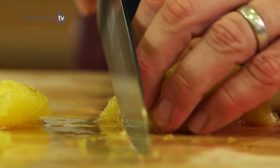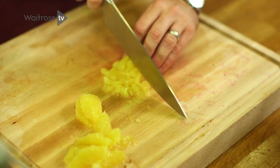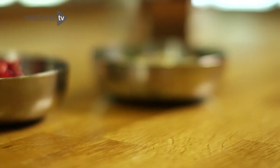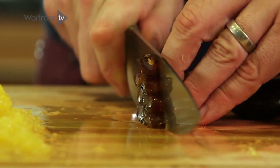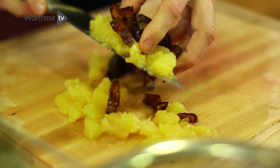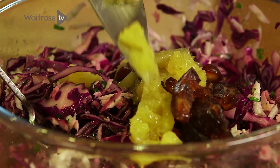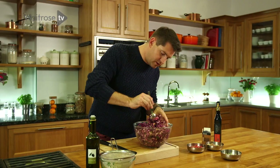Take the orange segments and just cut them up into roughly one centimetre pieces. And next up, some medjool dates, just for a bit of that lovely toffee sweetness you get from these. Again, roughly the same size as the orange, just into small chunks. Scoop them up, add them into the slaw, and then give it a mix around. That's the main body of the slaw done.